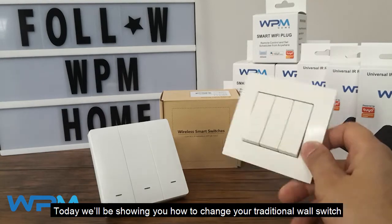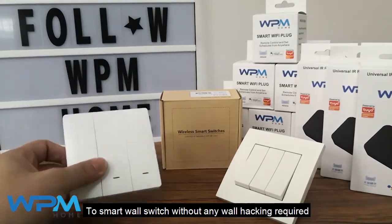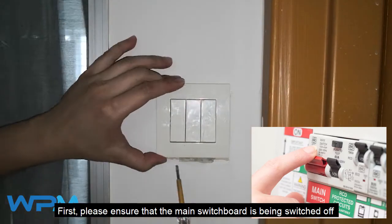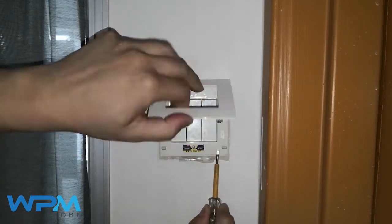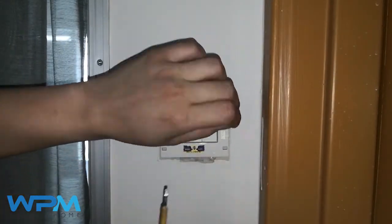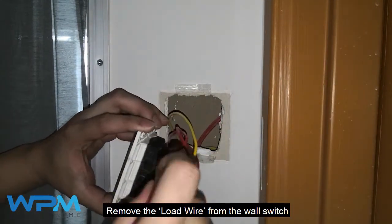Hi everyone, today we'll be showing you how to change your traditional wall switch to a smart wall switch without any wall hacking required. Let's get started. First, please ensure that the main switchboard is switched off before you remove your old wall switch. Remove the cover and the wall switch from the wall.